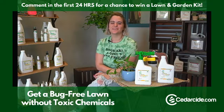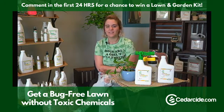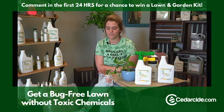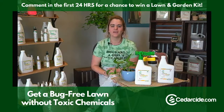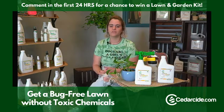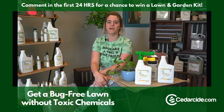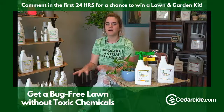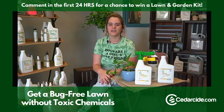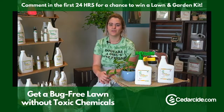Hi guys, Kristin here with Cedarside. I'm here to talk to you today about how to keep your lawn bug free. We have this awesome kit called the lawn and garden kit that includes both of our outdoor products — the lawn spray as well as our cedar granules. It is the best value for keeping your lawn bug free.